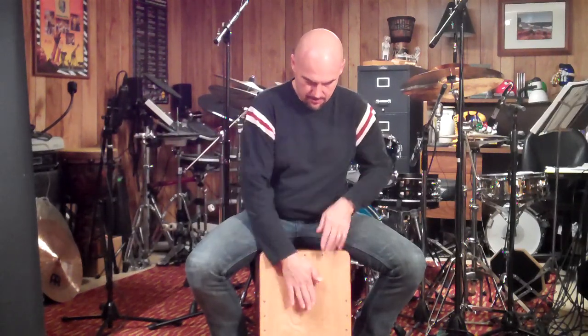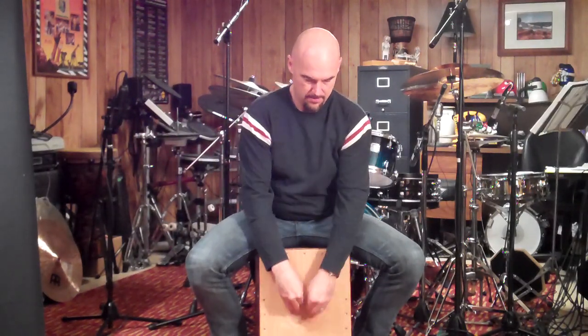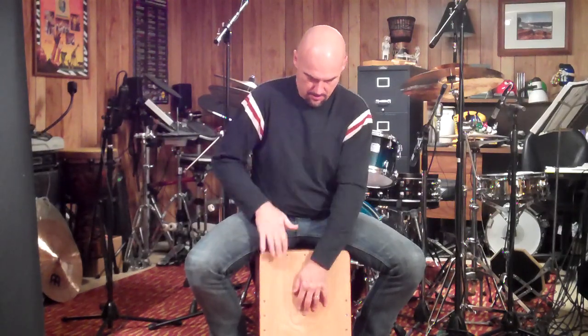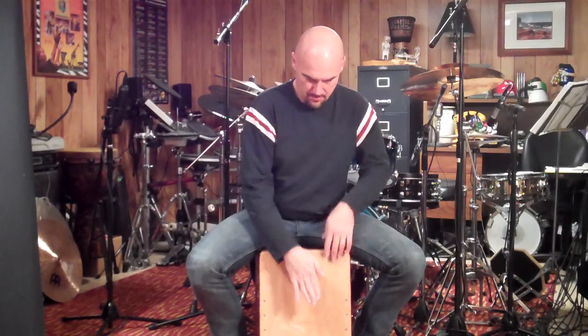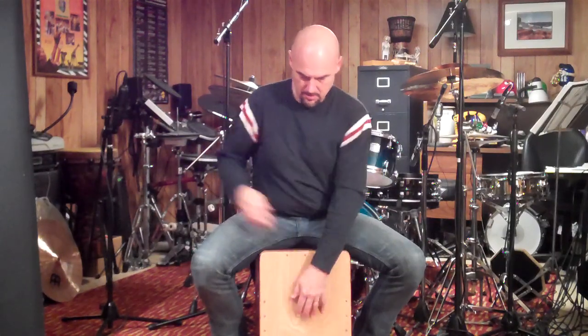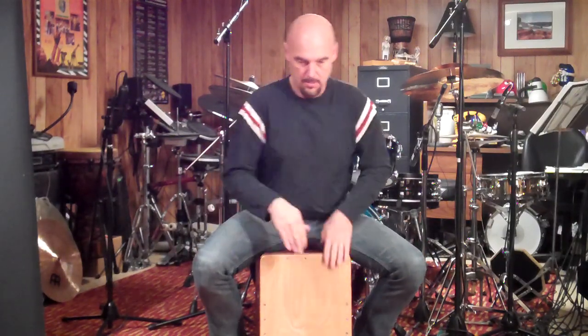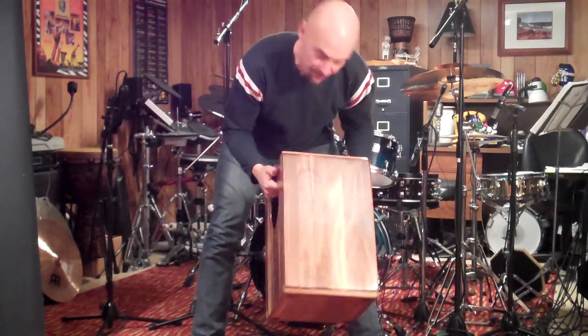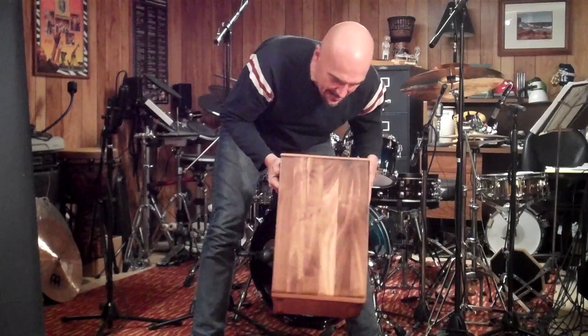The drum sounds amazing. I wish you could hear that low, big tone. Even the side panels have just their own unique sound, and it all works well together. Besides, it's a beautiful drum — they did just a fantastic job.